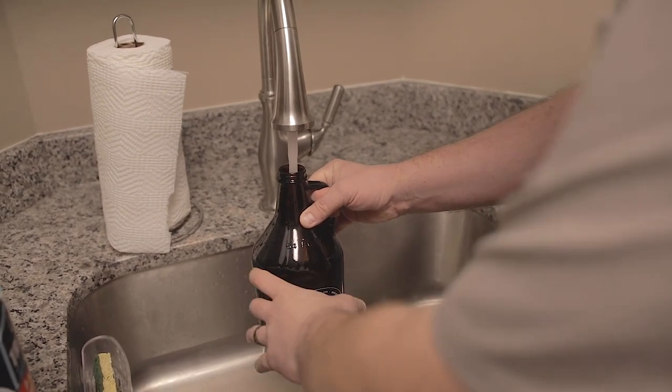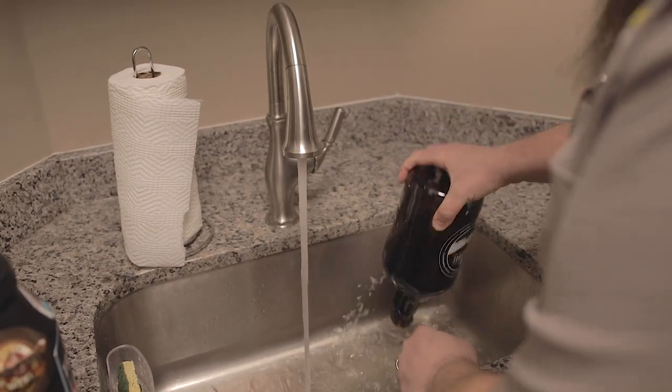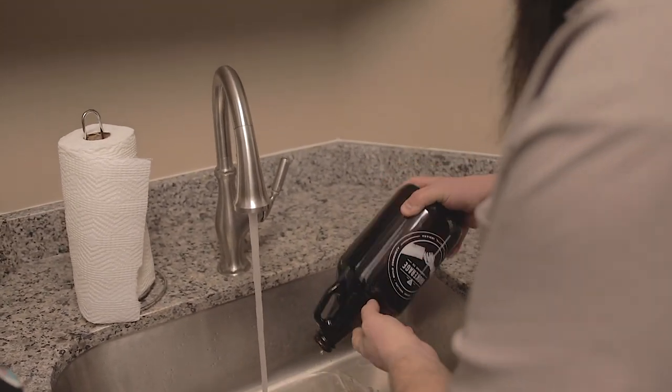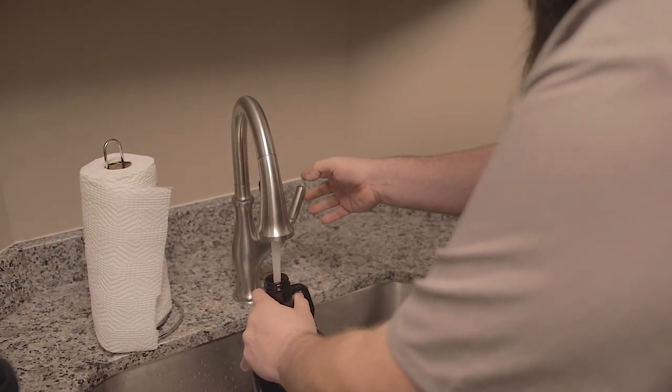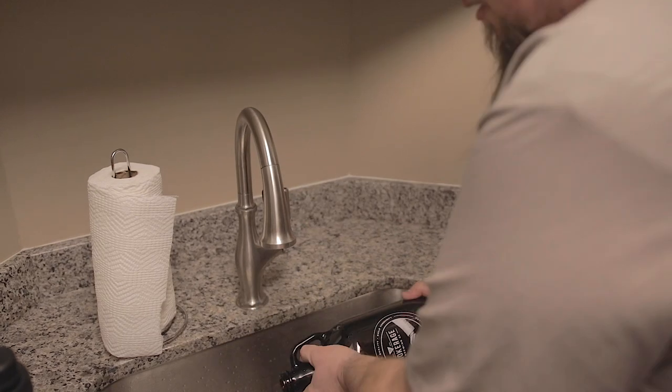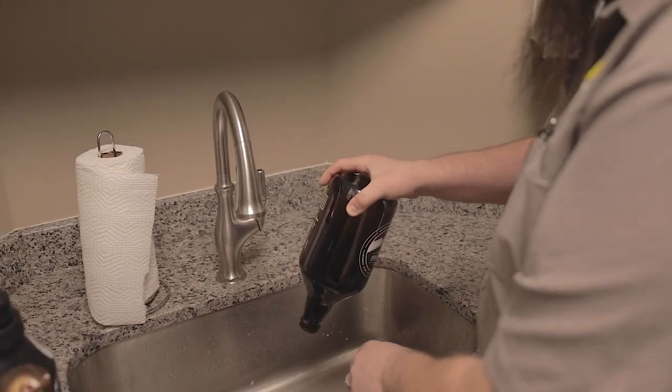Now what I like to do is just wash the water around a little bit, get it in all the crevices in the growler. A good indicator of when the growler is properly cleaned is just when you don't see any beer foam pouring out anymore.